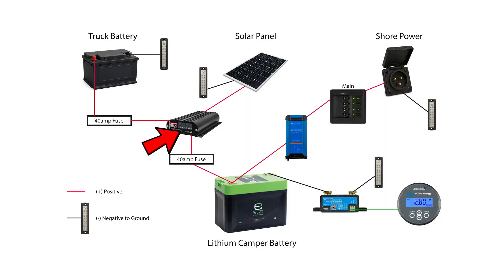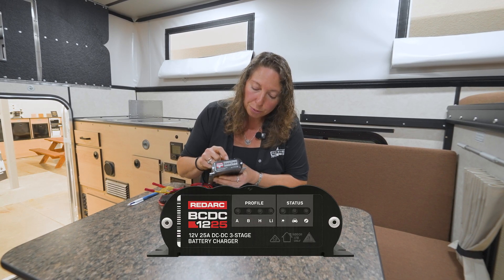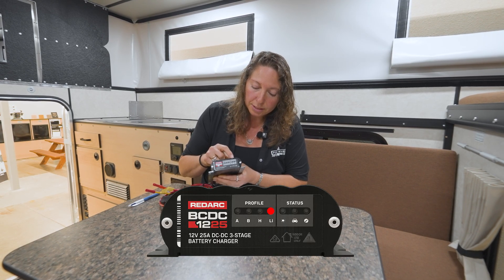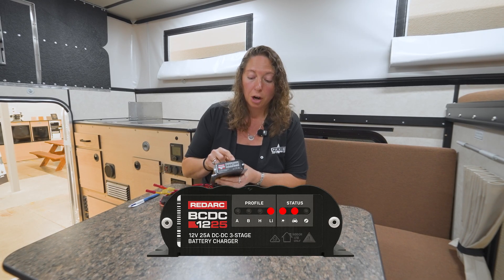Now let's talk about the DC-to-DC with solar controller. Its function is two things: truck charging and solar charging. For truck charging, it allows the truck alternator to charge both the truck battery and the camper battery at different voltage rates. For solar, it's allowing for that solar input. This is typically going to be located in your battery compartment or a nearby compartment. On the unit itself there are indicator lights — under the profile you're going to see an H or LI lit up which means it is connected to the battery. Under the status you're going to see the solar sun symbol or the truck charging indicator when you have a charge coming in.